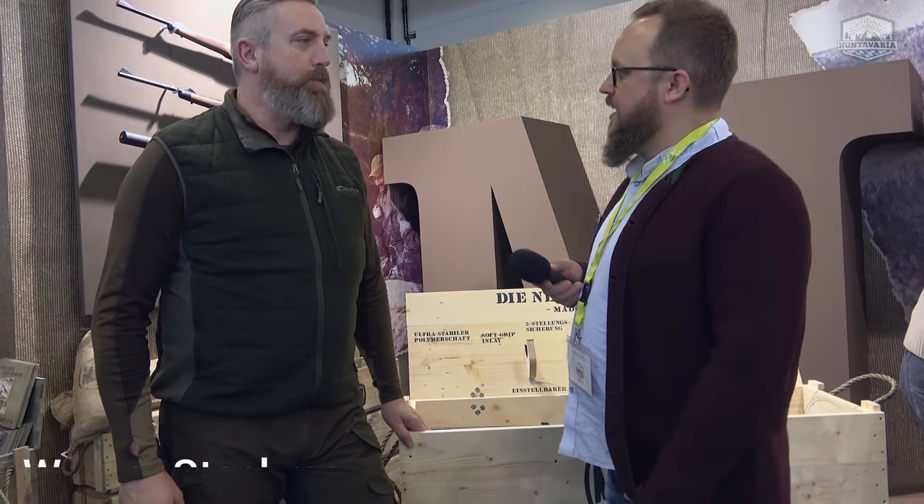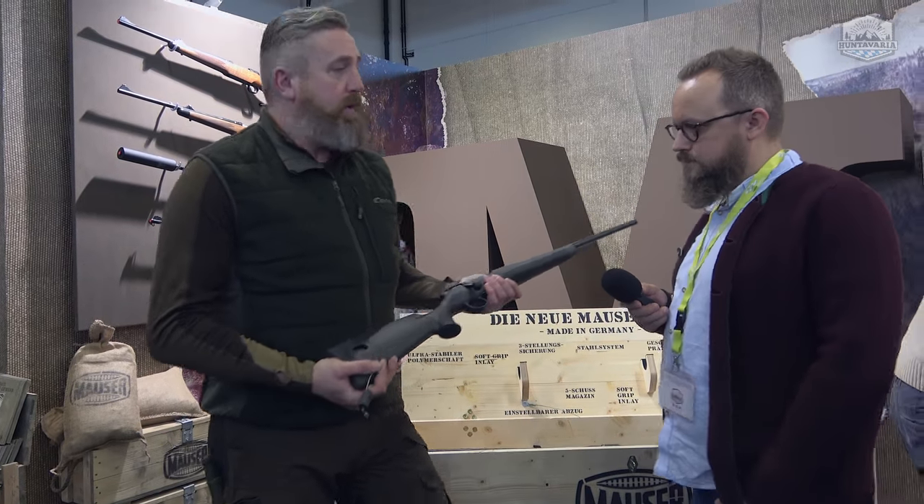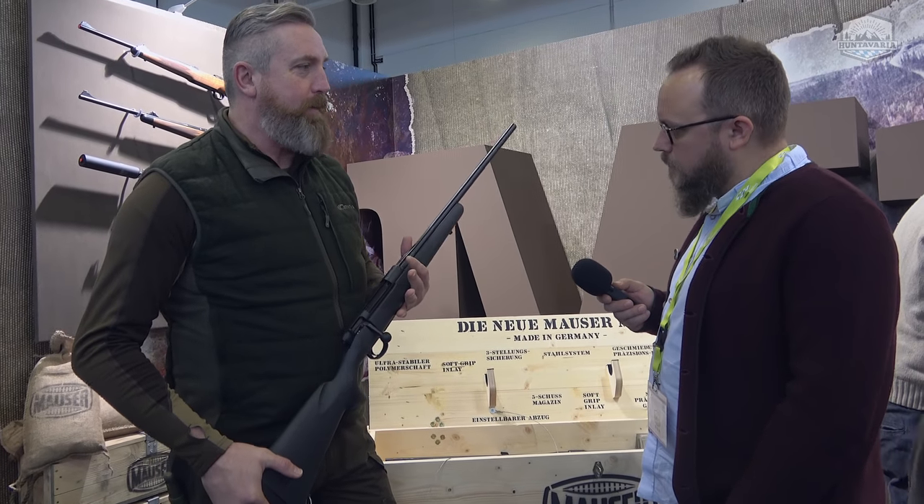We are here at the Mauser booth at Jagd und Fischen in Augsburg 2018. Just under half an hour ago, the new Mauser M18 was presented. I am here with Werner Steckmann from Mauser and we are going to take a closer look at it in detail. Hello, Werner. Servus. The M18 has been launched — exactly, the newest addition to the Mauser family.